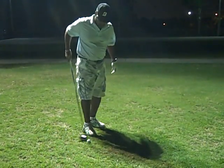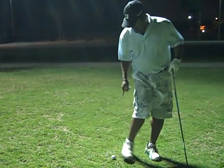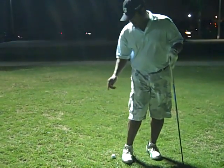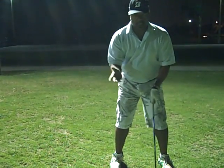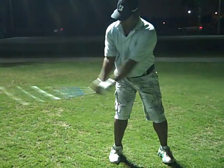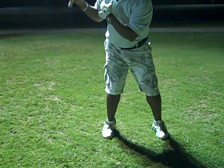Another thing — I talked about getting weight on the inside of your thigh. What I like to do is take a golf ball and put it on the outside of my right heel and hit balls with that. What that's doing is putting all the pressure on the inside of my thigh. So when I take the club back, by having that weight there, it really constricts how far I can go.